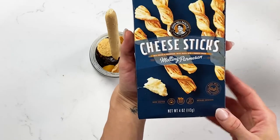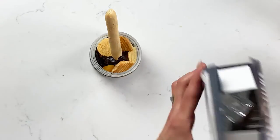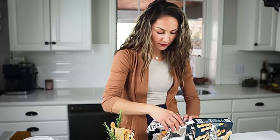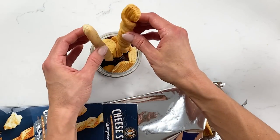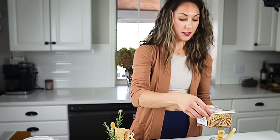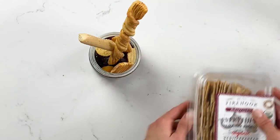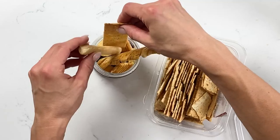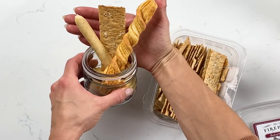Next, this brand has a fun melted parmesan cheese stick twist, and I feel like these just add so much flair and fun to your jars — look how cute they are. Then I found this package from the cheese aisle as well: little everything bagel crackers that are thin, long, and tall, and we're going to use them for some nice height in our jarcuterie. You can see how we're building it up.